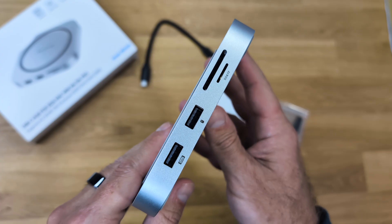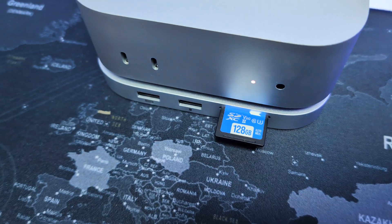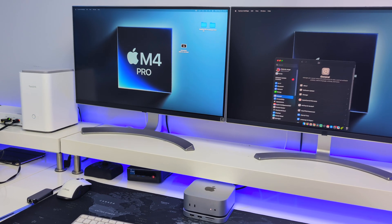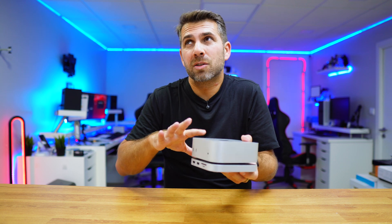It also takes SD and micro SD cards. I tested it and it supports speeds up to 100 megabytes per second, which is more than enough for the type of memory cards we use. The HDMI output supports up to 4K at 60Hz, great for those using editing software like Photoshop, DaVinci Resolve, or Final Cut Pro.